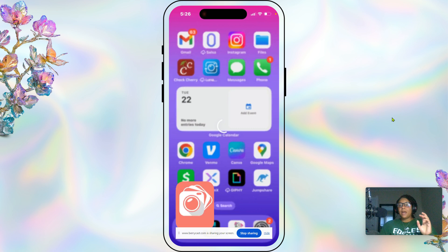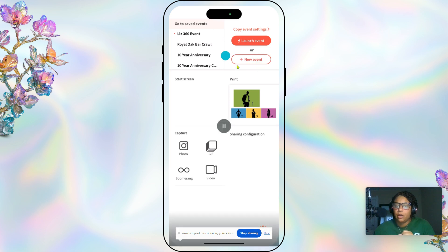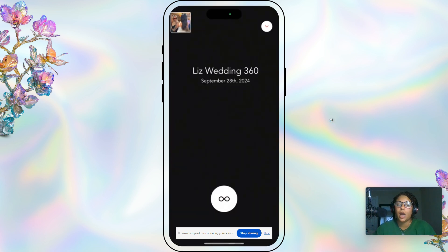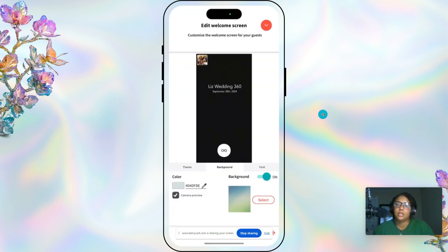Now I have a screen recording of my phone to show you the exact settings. On the right-hand side up here is where I have all of our events. If you're just starting out you would click on new event, but I'm going to jump into settings from a previous event to show you what our settings are so you can adjust yours. If you select new event you're likely going to see this welcome screen.